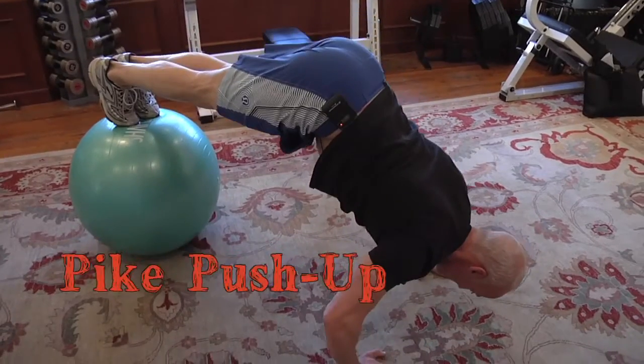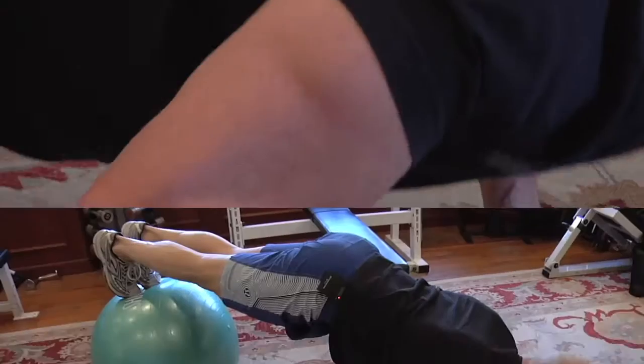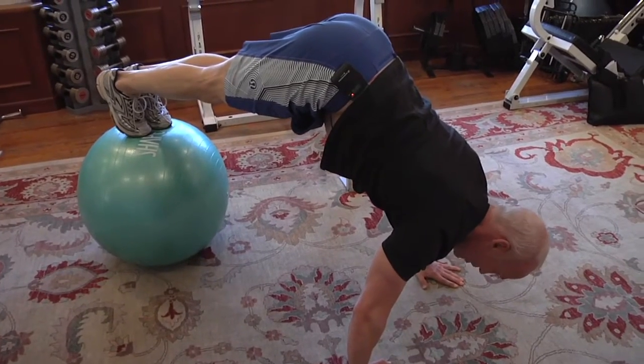You've already mastered the perfect push-up. Now we're going to notch it up. We've got a stability ball — you want your feet flexed on the ball. Now you're going to bring your hips up and push up.